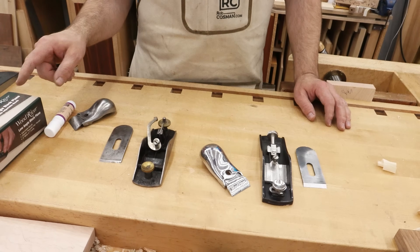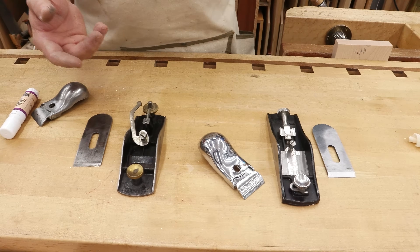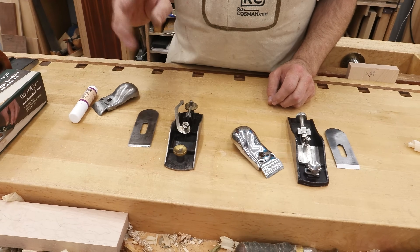Just before we tear this open and go to work on it, I want to explain the two different types of block planes. There's what we call standard angle and low angle. The difference is the angle that the blade actually meets the wood. Let me explain.